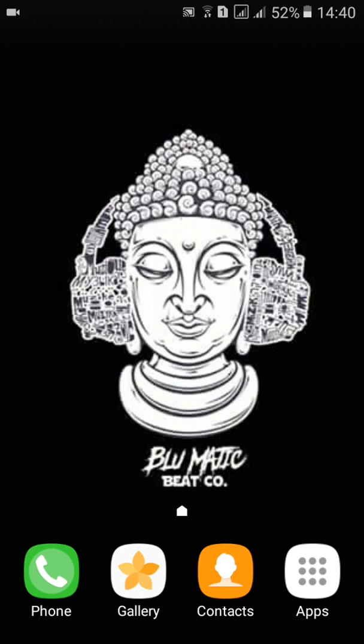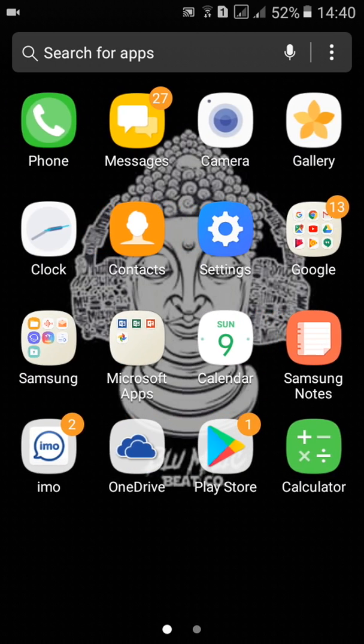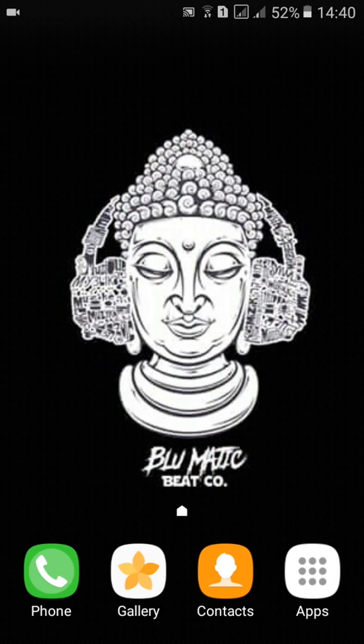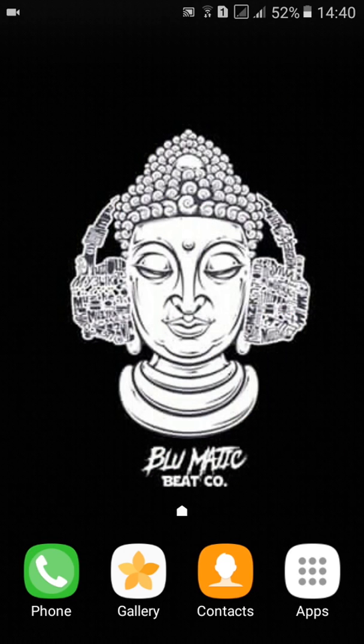Hello everyone, welcome to the live review channel. I'm going to tell you about a special video — I'm going to tell you about the guitar and the application.